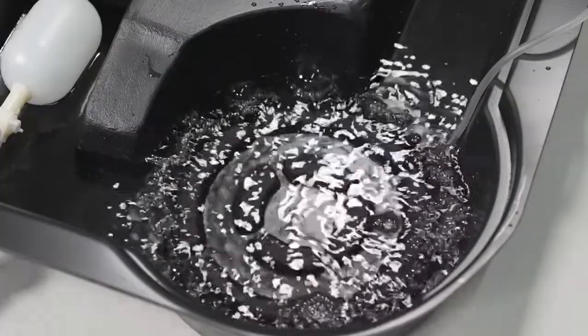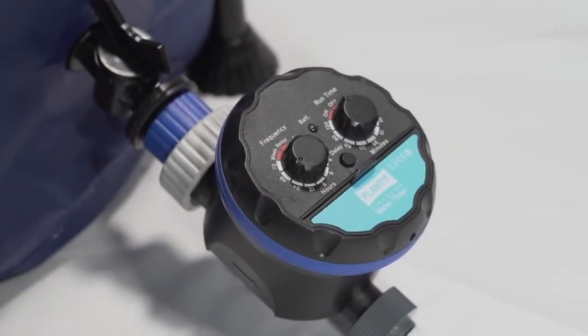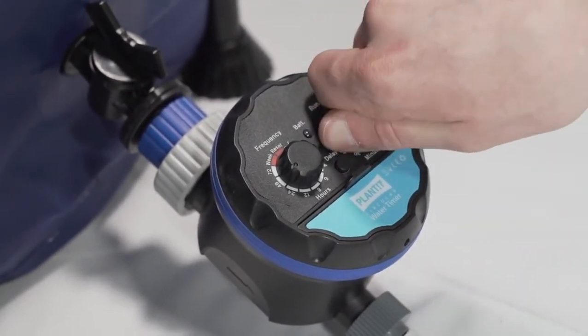To do this, using the Plant-it timer, turn the first dial to 48 hours and the second to 10 minutes. You will need to adjust the frequency of the run-off time as your plants grow bigger.